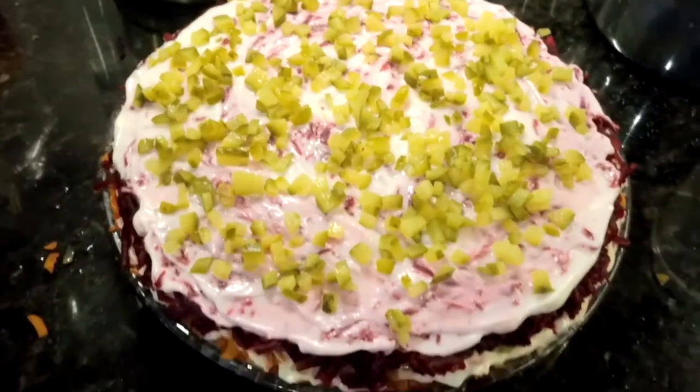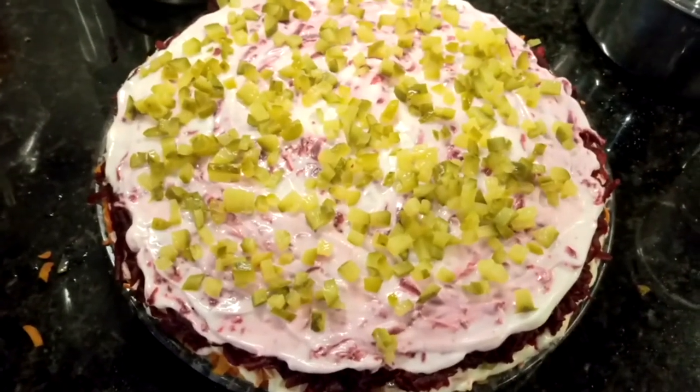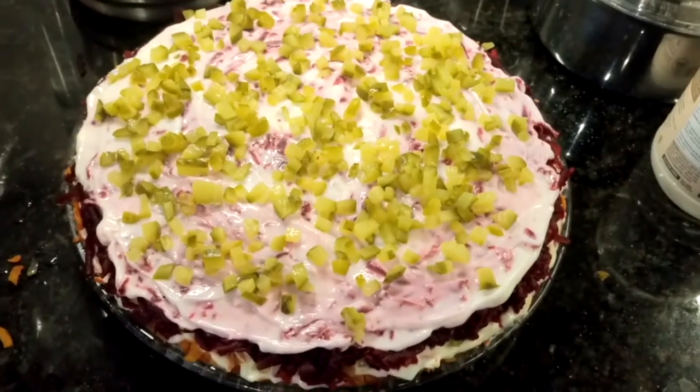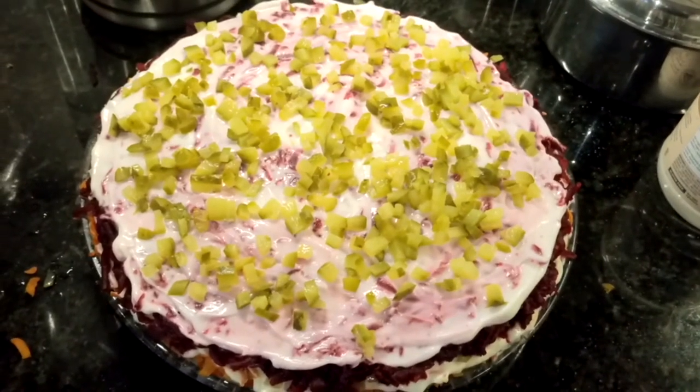My cake salad is ready. I wish I had cilantro — usually I put chopped cilantro on top, but I don't have any. Now we'll put it in the refrigerator for maybe 15 to 30 minutes or more.